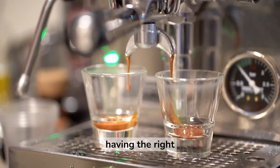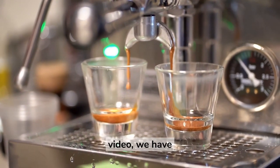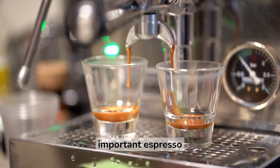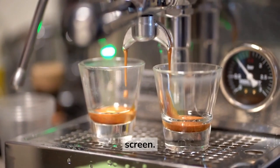In conclusion, having the right tools is essential for making delicious espresso at home. In this video, we have highlighted 3 of the most important espresso accessories that will not break the bank: a tamper, a coffee scale, and a puck screen.